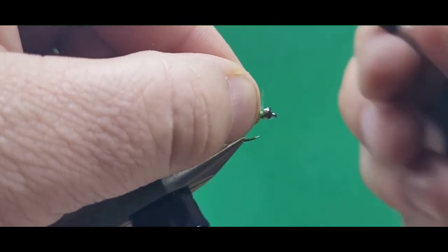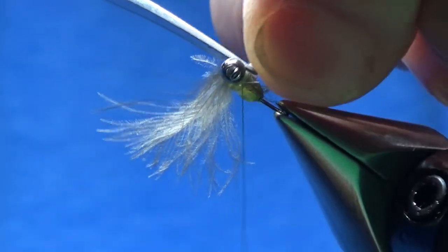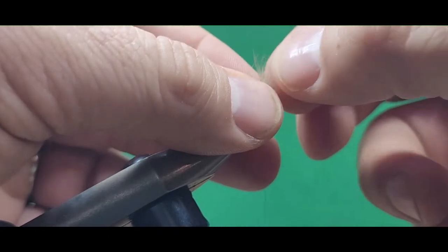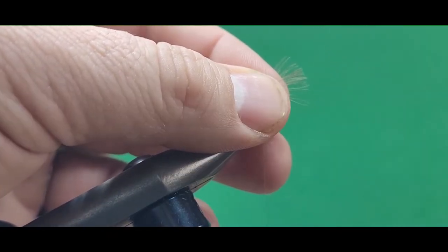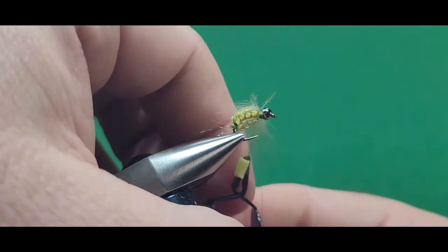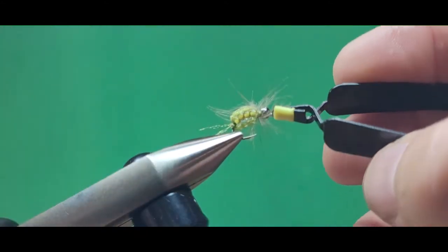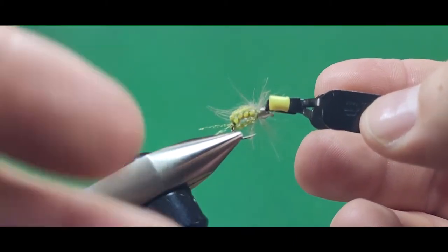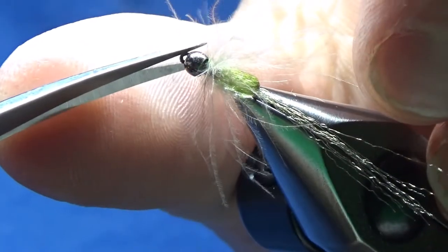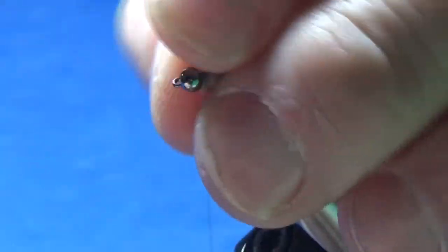Sometimes I trim the back Antron short right now or wait until later — I trim that off right there. The hackle on this fly is a Dunn, just a normal Dunn colored CDC. Tie that in right in front of the glass beads, then trim off the stem on the far side. I'm going to wrap this just like a soft hackle, so I grab it with my hackle pliers. Make sure you grab the stem so that the fibers don't pull off while you are wrapping it. CDC feathers are usually pretty short, so I can get maybe one and a half full wraps there in front of the glass beads. Tie that in with my thread, then trim off the tip of that CDC feather.